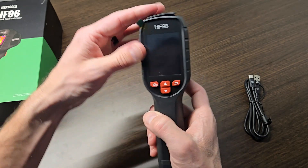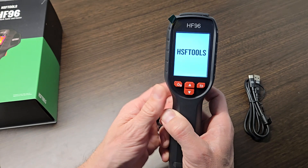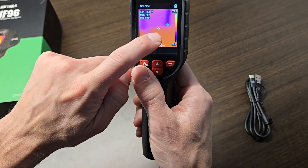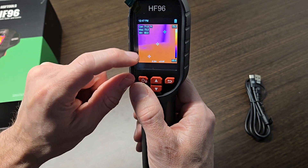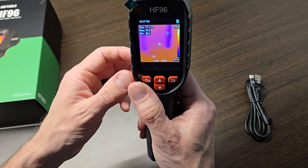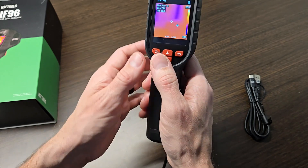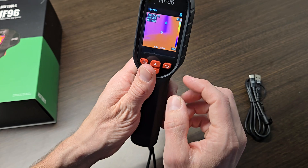Using this is a piece of cake — it's super straightforward. Just press and hold the main power button and it will turn right on. Give it a second. Once you turn it on it will calibrate itself and all of these different numbers will pop up. In the center of the screen there's a little crosshair, the red icon shows the maximum temperature, and the blue icon shows the minimum, jumping around based on the live data it's picking up.